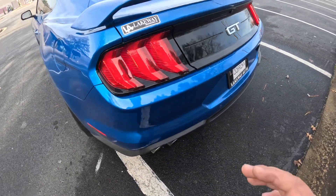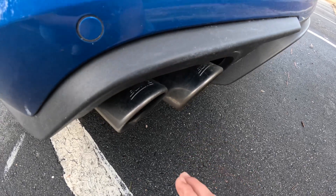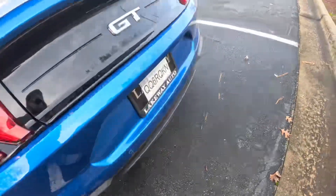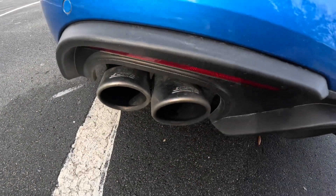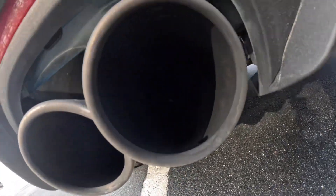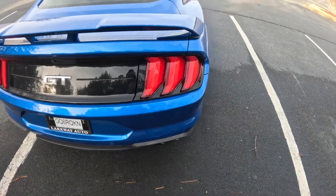What I like the most is I have the Borla exhaust right here. I got the quad tips — one, two, three, four. I also got the active exhaust. I need to clean this exhaust but hopefully you can see it.